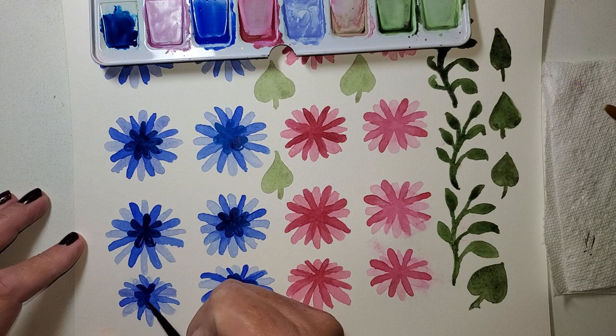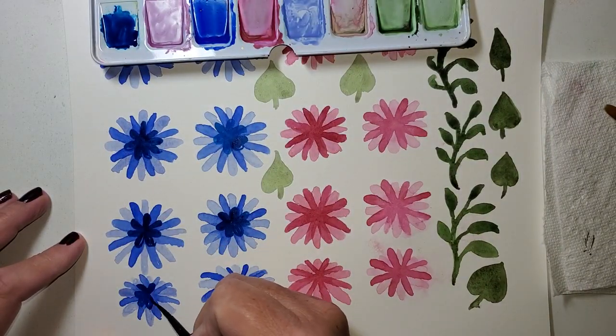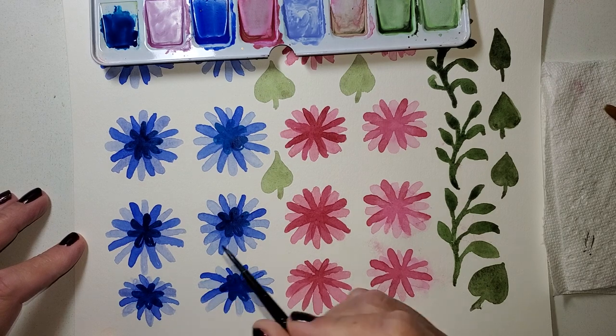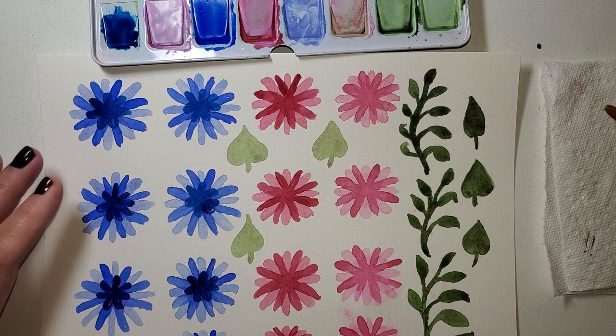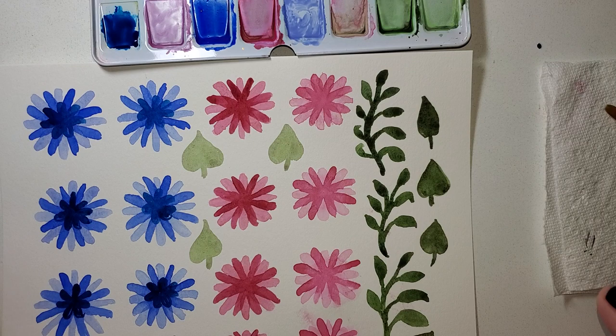You might be thinking, why flowers in winter? Well, believe it or not, at least here in Michigan — Western Michigan — we get flowers coming up when there's still snow. I can't speak for the upper peninsula, but we get flowers coming up when there's still snow coming.